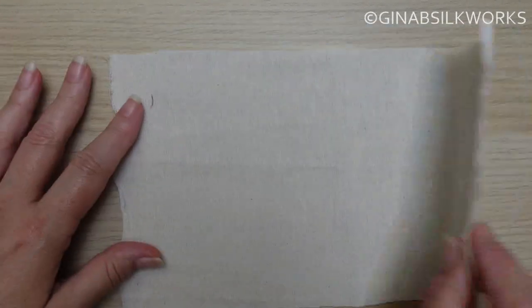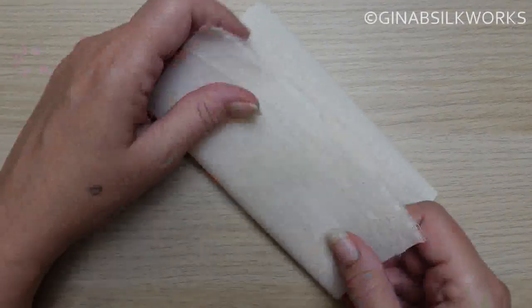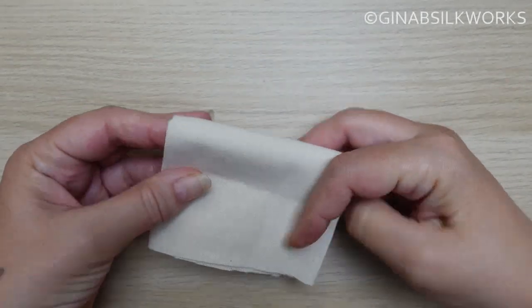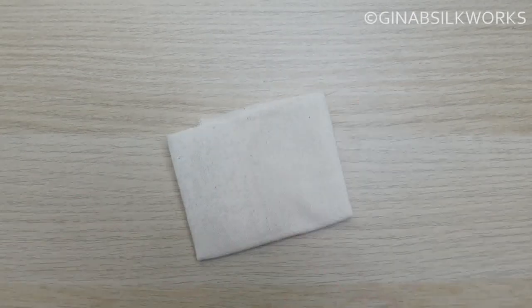First you'll need to make a lace pad. Use a piece of muslin or cotton and fold it a few times. The size of the pad should be a little larger than the pieces that you'll stitch and your pattern that you've drawn out on paper.